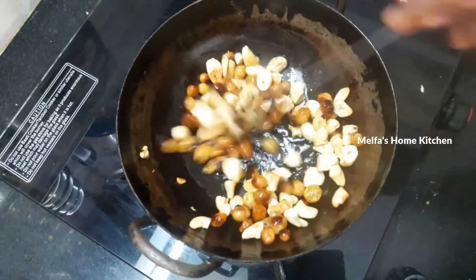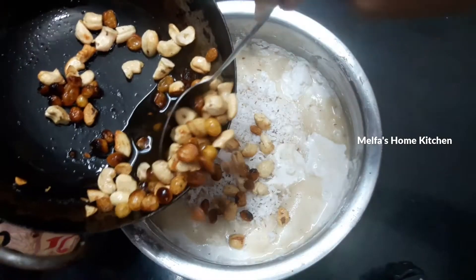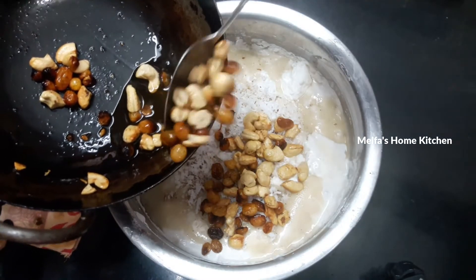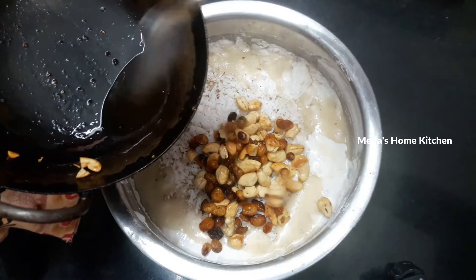Add 1 teaspoon of ghee. You can add a golden brown color by frying cashews in ghee. Now this is the golden brown color. I'm going to add this to the batter.